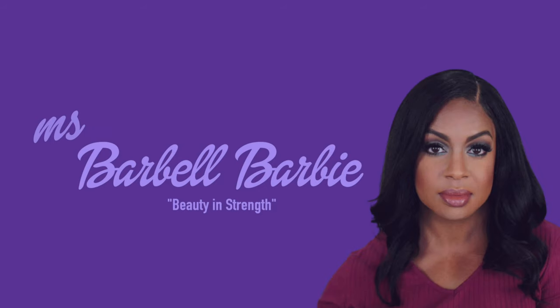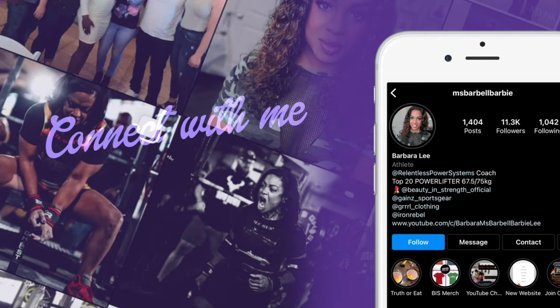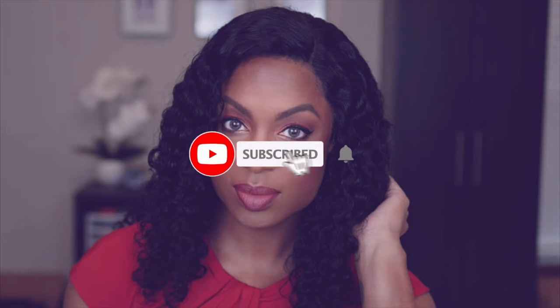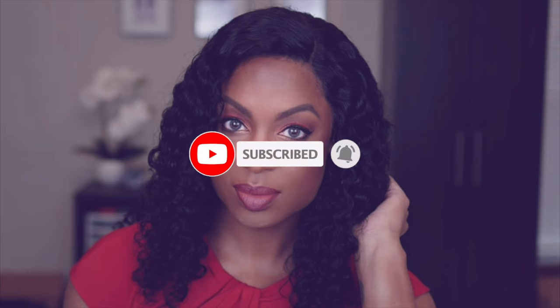So if you want to see how I cover my under eye circles and hollows and darkness, stay tuned and keep on watching. This video is gonna get straight to the point because this is something I have struggled with and I finally found an answer, and I can't wait to share it with you guys.